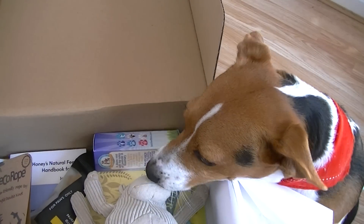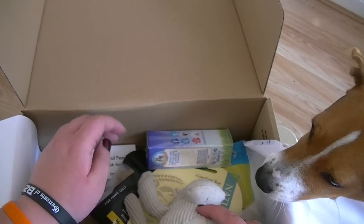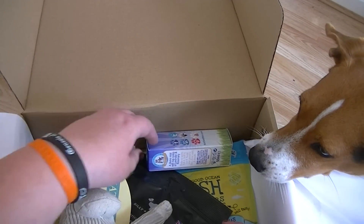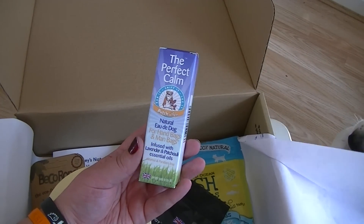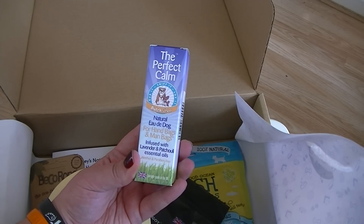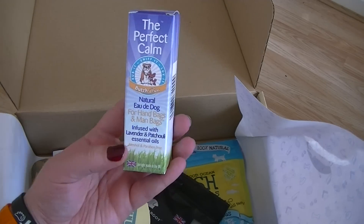Oh look at these Lila. She's gonna love this. I'm gonna keep the toys away from her because she just runs off with the toys and doesn't pay attention to anything else. So first of all we have the Perfect Calm, the dog for handbags and man bags, infused with lavender and patchouli oil essential oils.